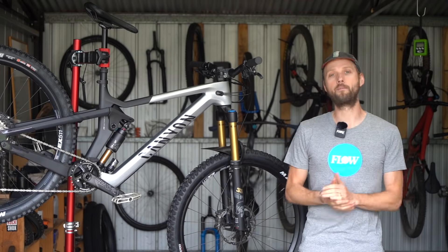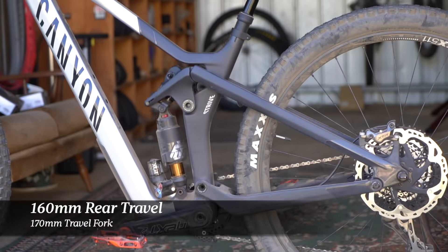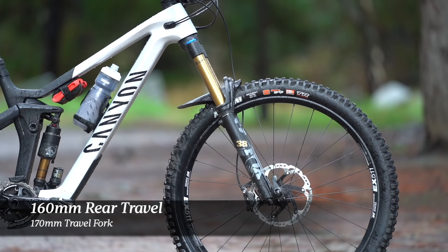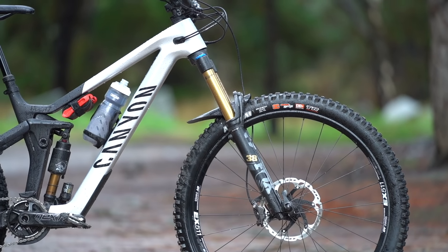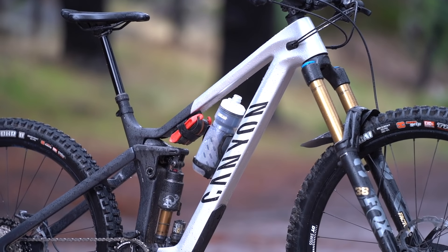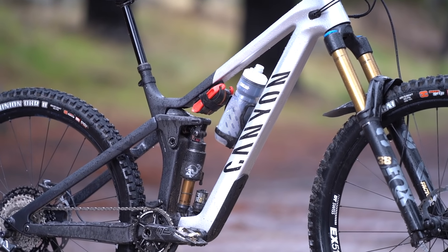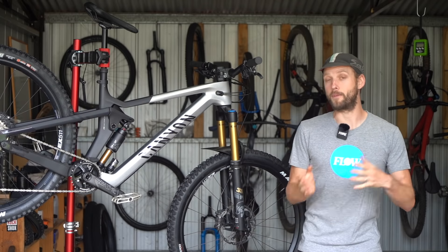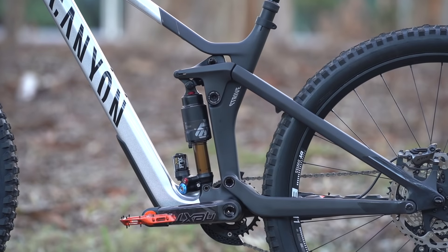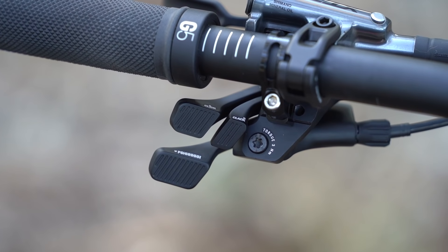For a start it has more travel. Rear suspension has lifted from 150 to 160 millimeters and that's paired to a 170 millimeter travel fork up front. It's also much beefier with bigger tube profiles that are said to improve front triangle stiffness by 25%. The new Strive does carry over the shapeshifter system from the old bike, which allows you to adjust the suspension and the geometry on the fly via a remote up at the handlebar.